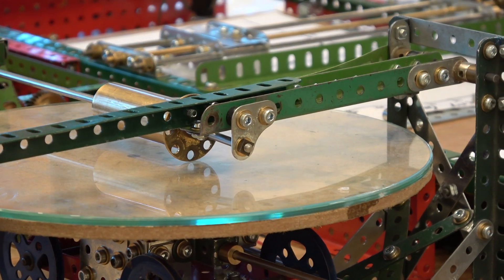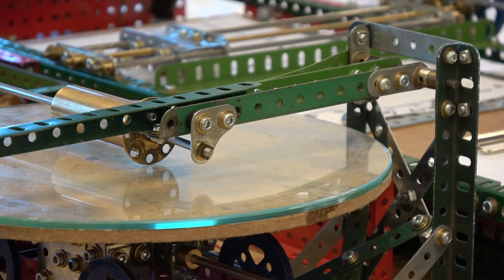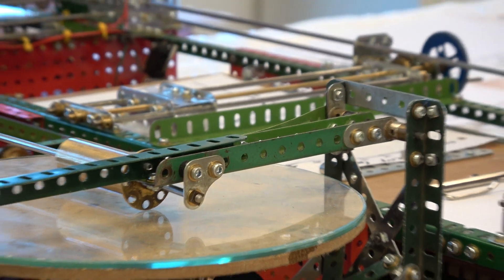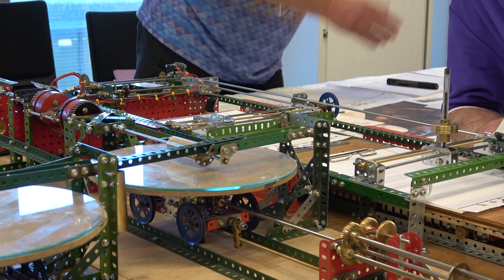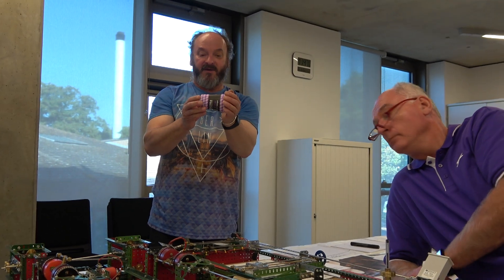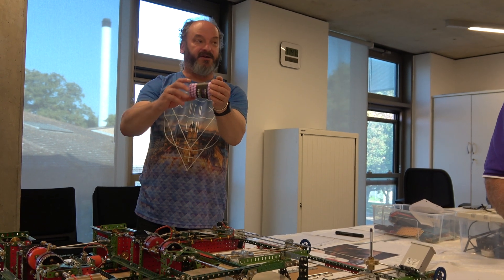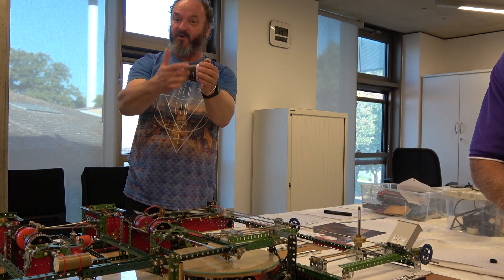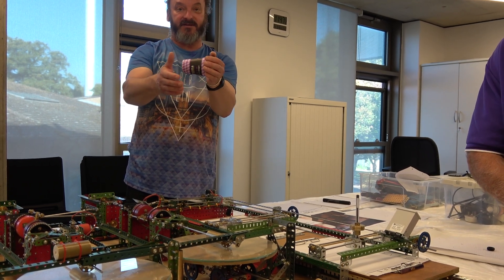In what way was that happening? Basically because the little wheel here is of a finite thickness. If you can imagine a large wheel of, say, that diameter - whereabouts is it turning? Because the outside would want to turn faster than the inside, and it would naturally skid. If you were lucky, it would be turning on the midpoint. And this wear was reflected in the ground glass.